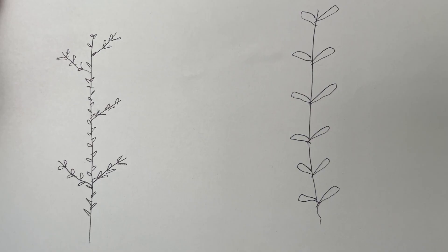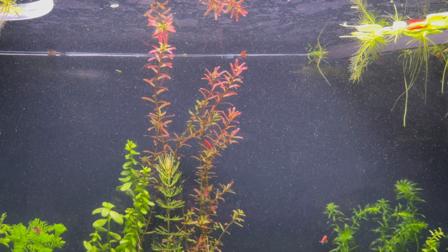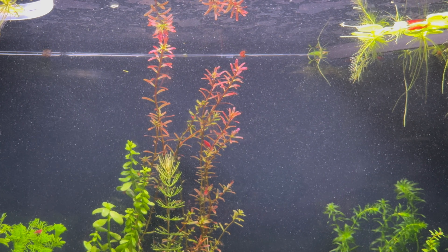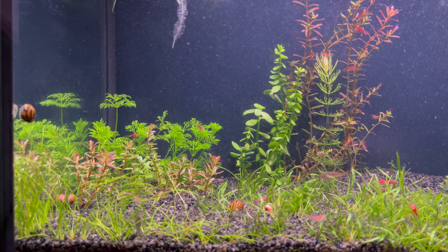Another thing I noticed is that plants grow leaning to one side instead of growing upright. So I want to see if just by reducing the amount of plants in the aquarium the plants will grow differently. One such example is this plant — I also want to see if it will intensify its red color, because as you can see it has started to turn green.